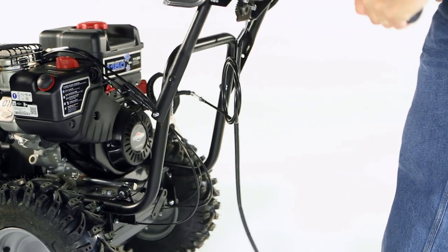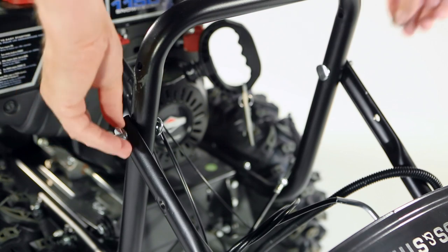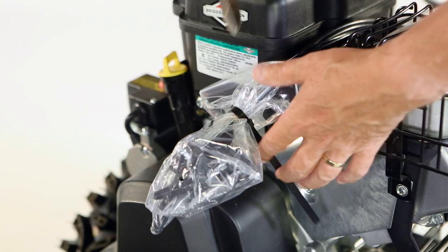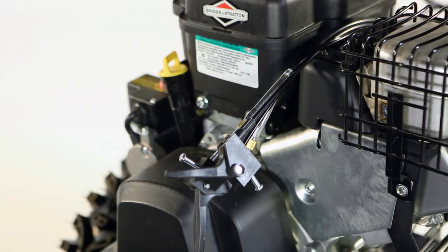Tip the handle assembly back so it rests on the ground. Cut the zip tie and remove the packaging holding the cables.